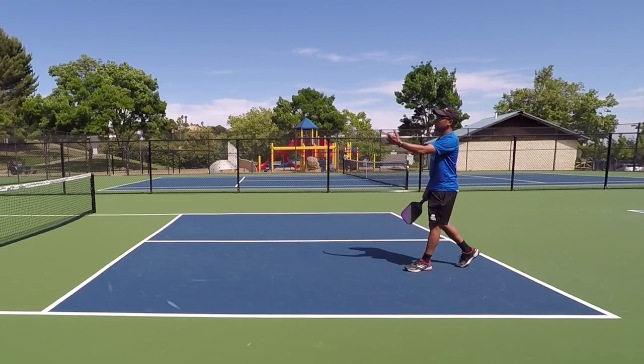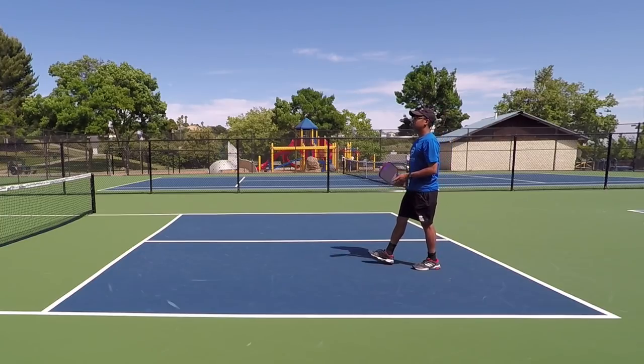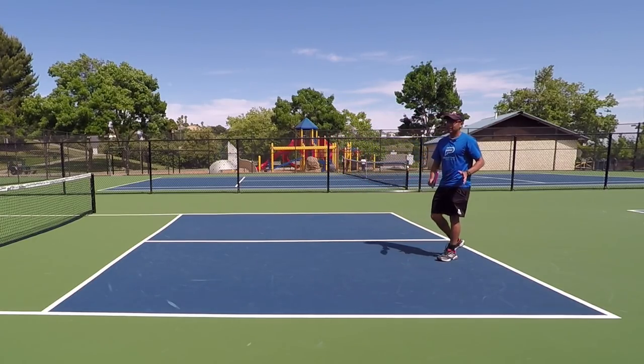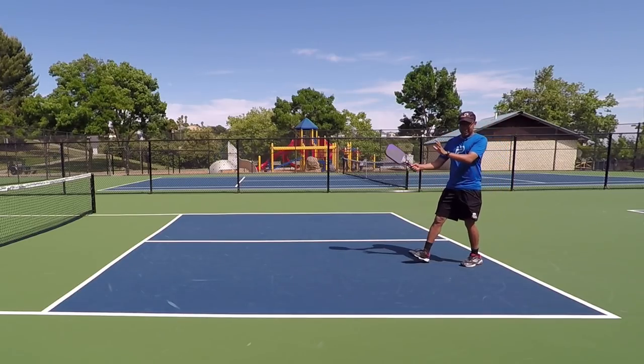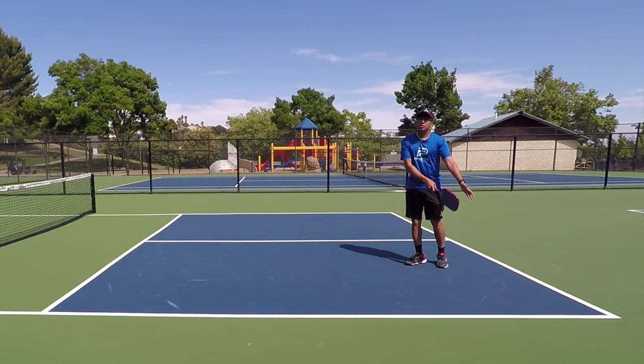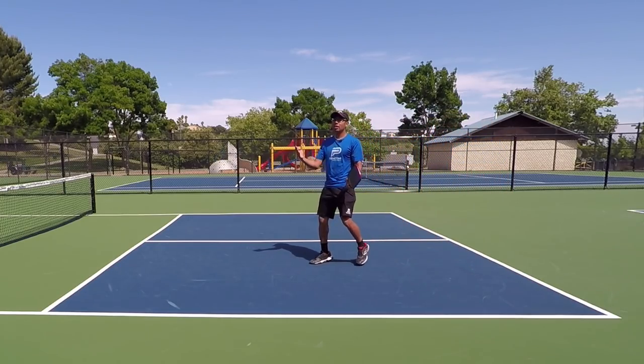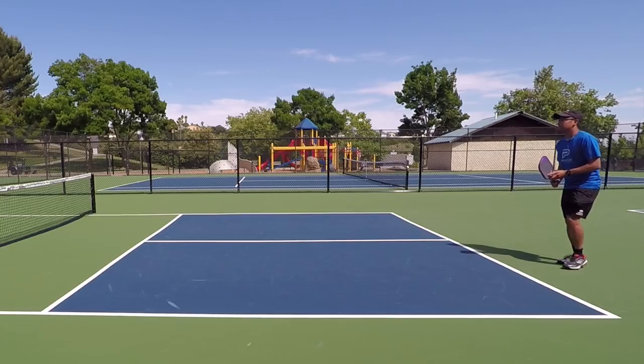So let's go over this scenario. I'm going to show you this very first one — what I was talking about. If I hit one shot here and I come up and she continues to try to hit it deep into the court even though I'm up here, I could hit an offensive ball. So go ahead and feed me the ball.